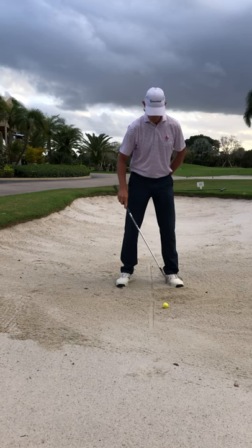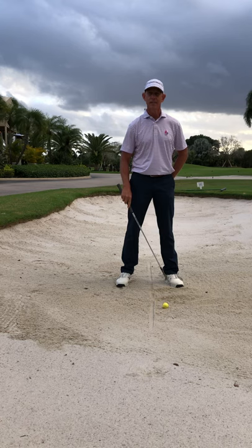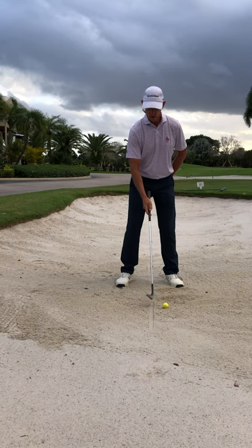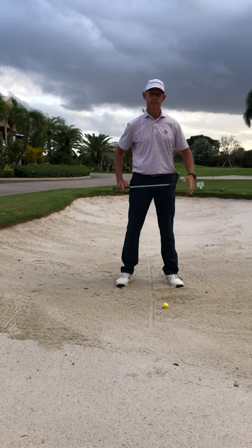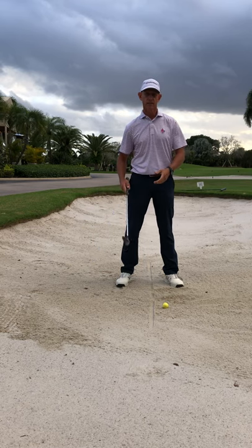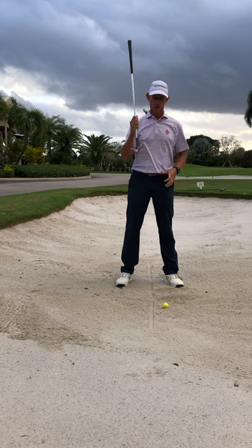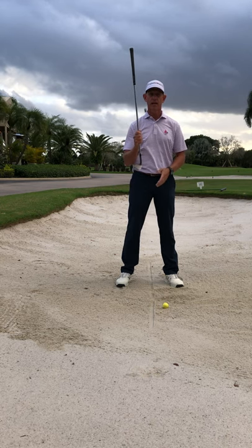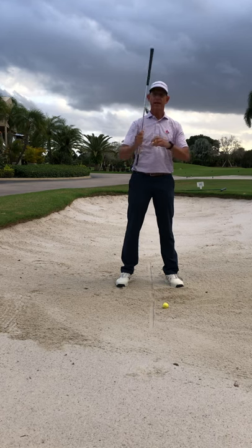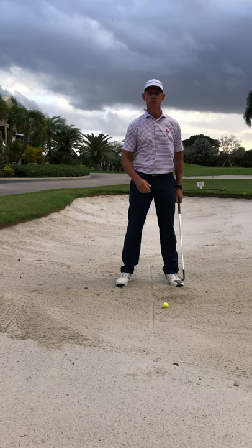When we hit a sand shot, we're going to have the ball forward in our stance, closer to your front heel, and then we still hit the sand in the middle of our stance where the line is. That lets the bounce of the club work properly. We don't want the ball in the middle and hit behind it — that's going to have the leading edge of the club dig like a shovel. So when the ball is in the front part of the stance and we hit the sand at the line in the middle, that lets the back edge of the club bounce, not dig like a shovel. That's why they call it bounce.